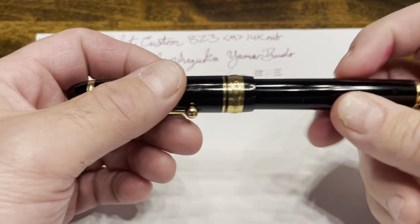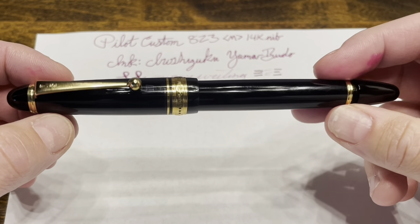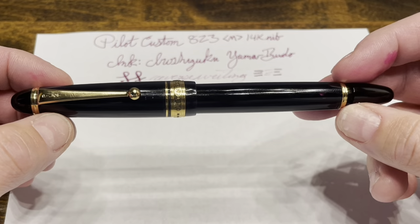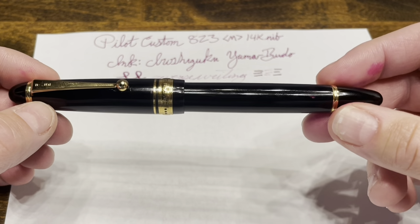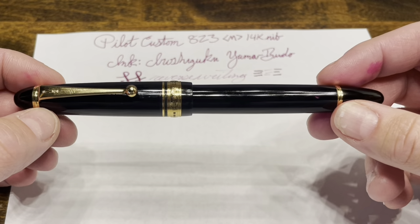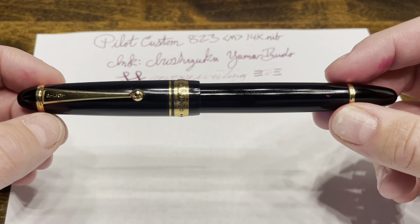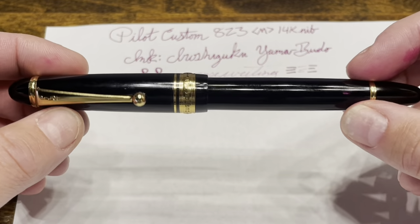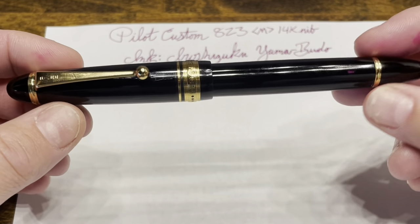So what do I think of the Pilot Custom 823? I really like this pen. It has been on my short list of grail pens ever since I started getting into fountain pens. I purchased the Wingsung 699 originally in order to get a feeling for using a vacuum filler as well as how this pen would fit in the hand, and I really loved it. So eventually I saved up and went for this one. The writing experience certainly doesn't disappoint — the comfort of this pen is very, very good. I can use it for long writing sessions without any discomfort, and it has a huge ink supply, so you're really never going to worry about running out of ink.